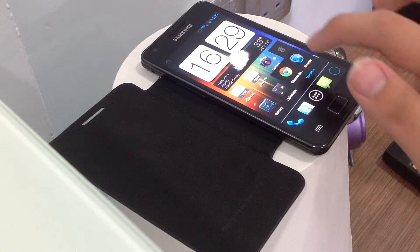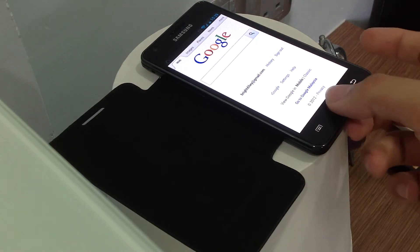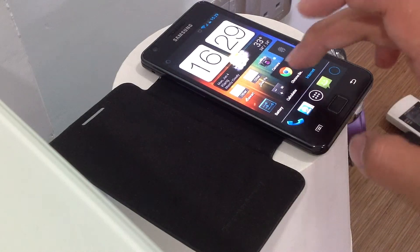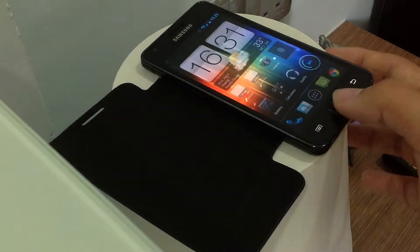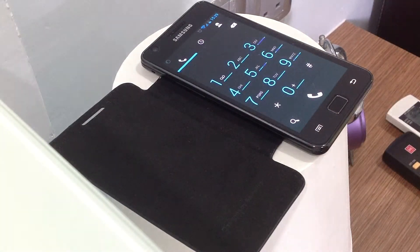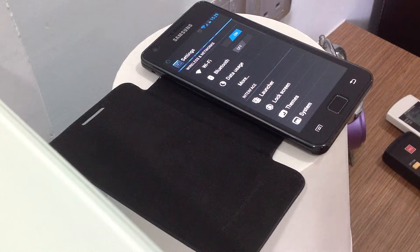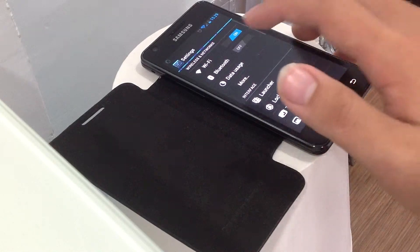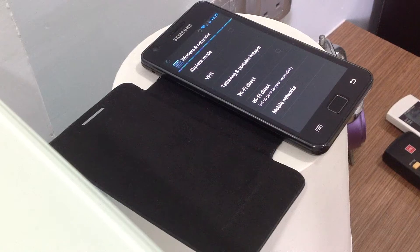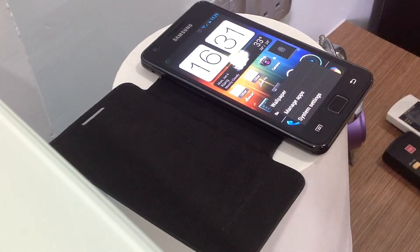The browser that came with it is the stock ICS browser, but I don't like using it, so I'm actually using Google Chrome Beta. As for phone calls, it's all just stock ICS. Wi-Fi, Bluetooth — everything works fine. Wi-Fi is connected, data is working, Wi-Fi Direct and VPN all work.